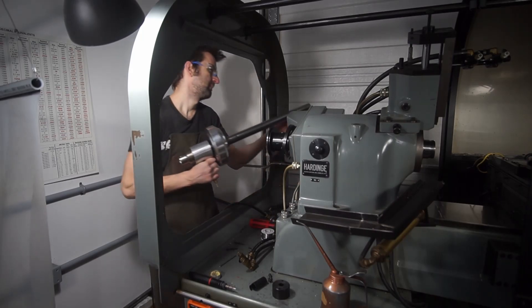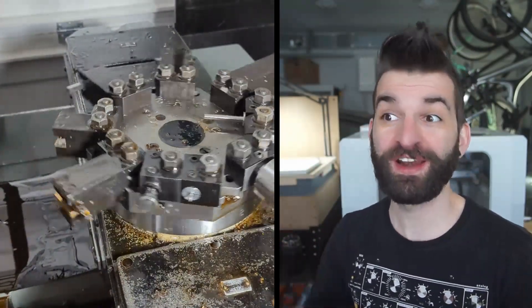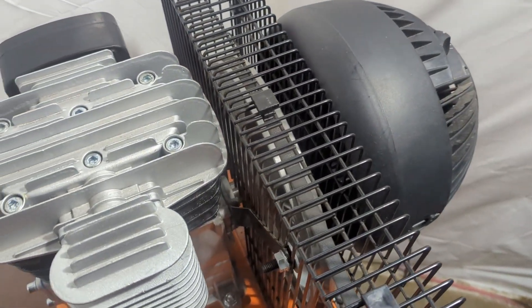The one problem with this machine running on air is it sucks air — it uses so much. The collet closer bleeds air by design, and the turret uses a ton lifting and spinning. I figure it uses about 9 CFM when the turret is spinning at 90 PSI, so you need a sizable compressor. My small compressor worked for testing, but more than two or three quick tool changes and it just didn't have the reserve capacity. I ended up buying a much larger air compressor, which runs about 80% of the time just to keep up. I put some extra fans on it to keep it cooler, and the price is right.